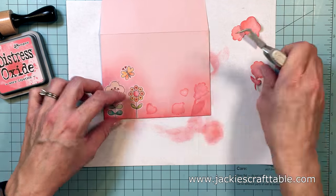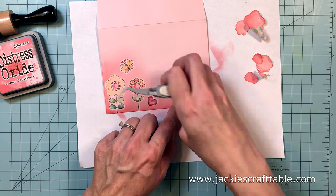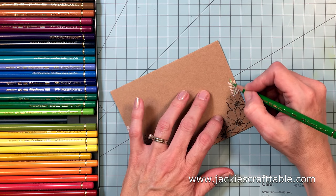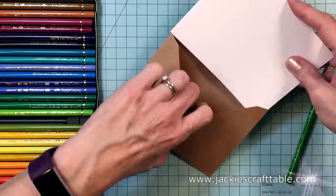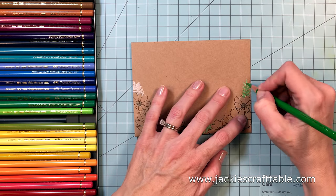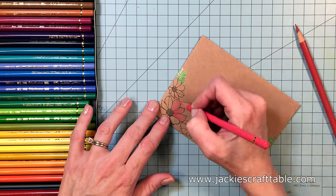Now I can peel up my masks. I'm using my reverse tweezers to help me peel up the edge of those, and I'm going to set that aside to dry. For my second envelope I'm going to do more coloring. I'm starting out with the leaves and I'm just coloring right over the pigment ink — it hides all the white really well. I'm going to be doing some ink blending on this envelope as well.